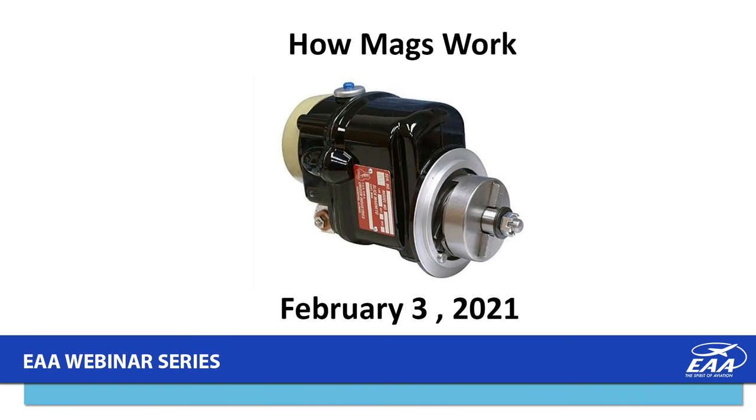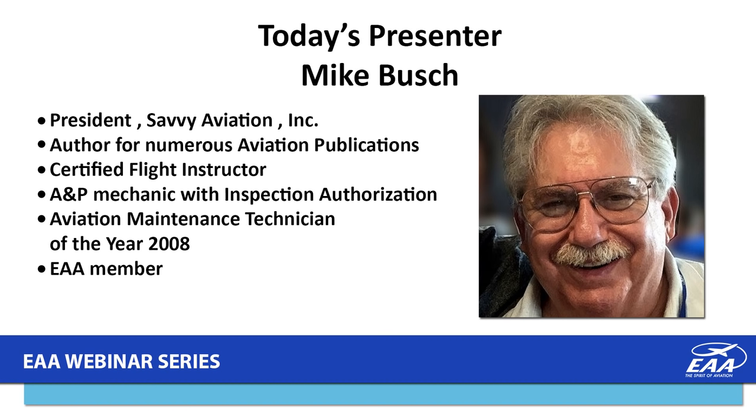Tonight's presentation is titled 'How Mags Work' and our presenter is Mike Bush. Mike is president of Savvy Aviation Incorporated, where he's also an author for numerous aviation publications. Mike has a certified flight instructor certificate, an A&P mechanics certificate with inspection authorization and IA privileges, and was the 2008 FAA Aviation Maintenance Technician of the Year, and is a member of EAA.